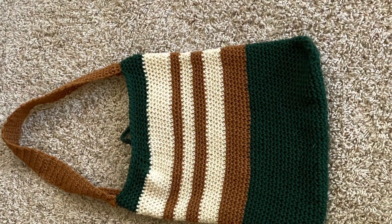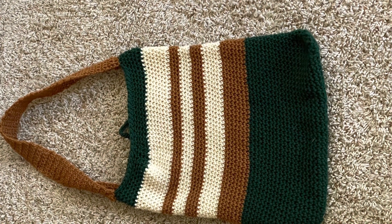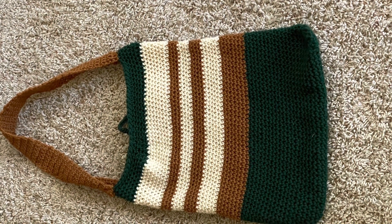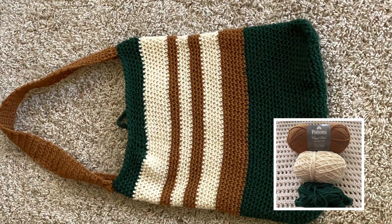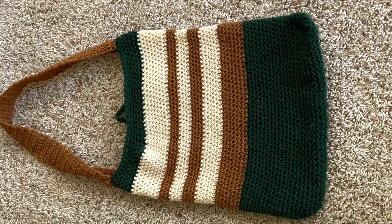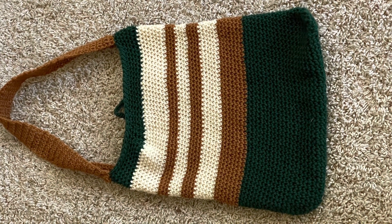Here is a photo of my crochet bag before I start the felting process. The type of yarn I used was Patton's Classic Wool. It was a weight four, and the three colors I used were Aran, Brown, Mustard, and Pine.